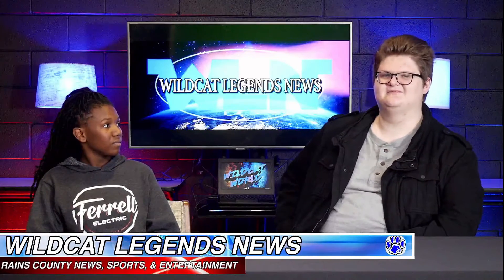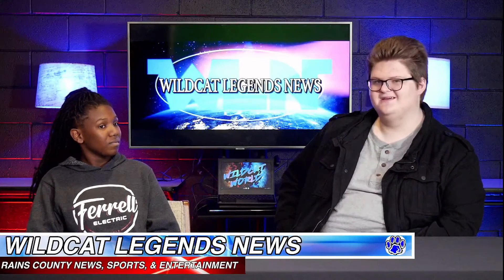Okay. Alright Wildcats, I think that'll be it for this interview. Thank you so much for doing this with us. Thank you. Alright Wildcats, for our next interview, we're here with Corey, who's going to be telling us a little bit about boys basketball.